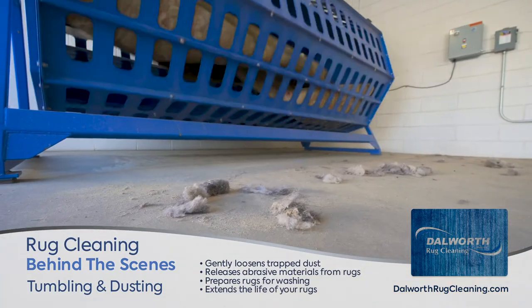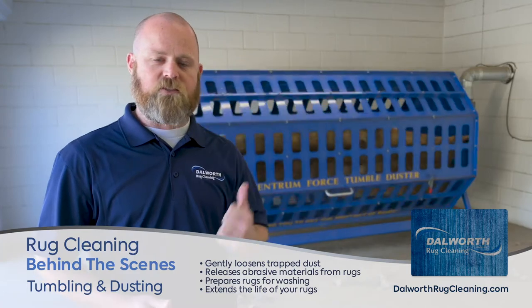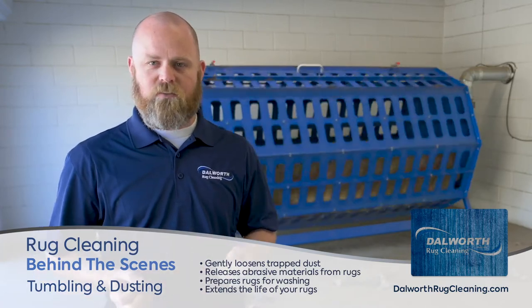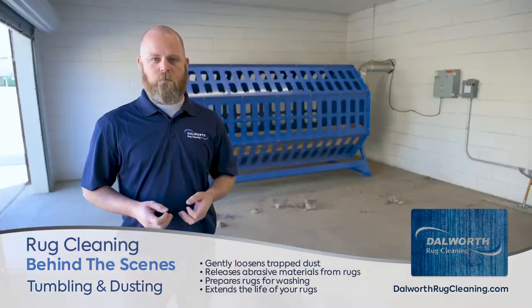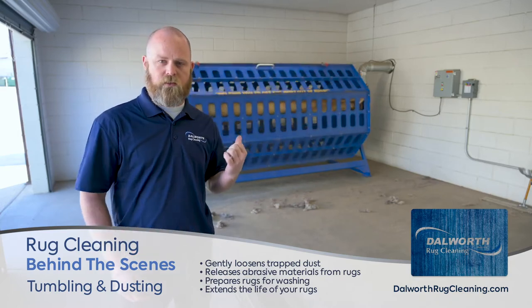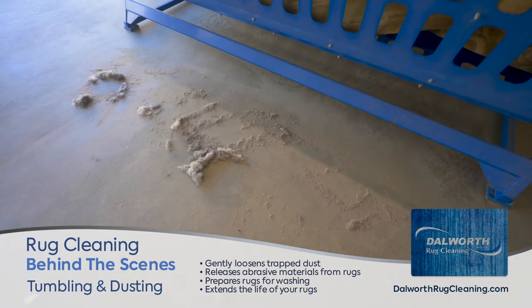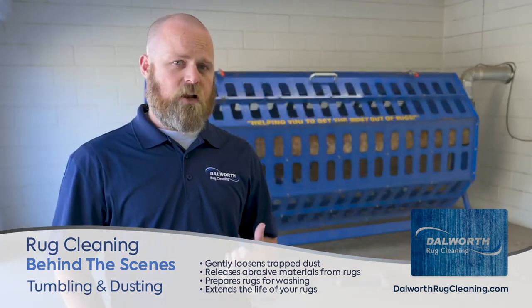What happens over time is as this dust and dirt are trapped inside the rug, they're abrasive, and so it wears on the fibers and ultimately wears down the life of your rug. By doing this, it helps extend the life of your rug, and this is one of the most important steps in the entire washing process.